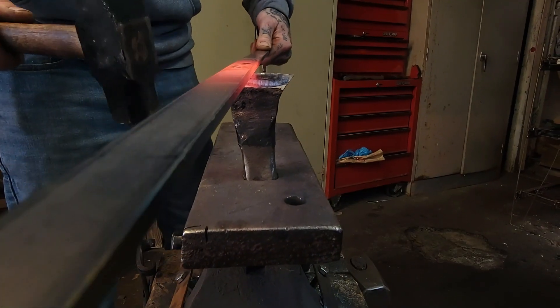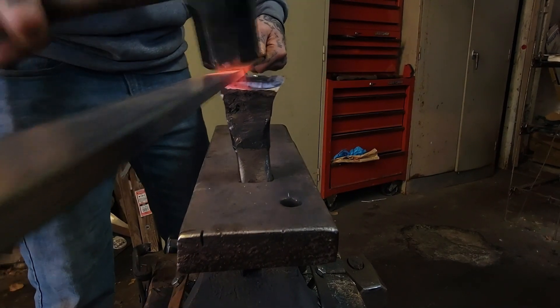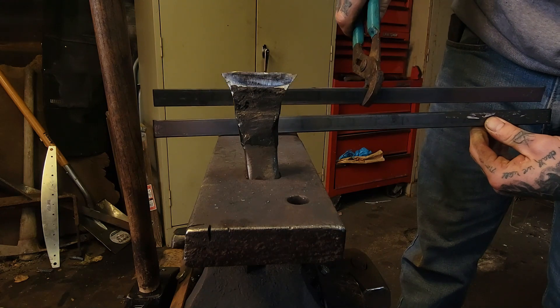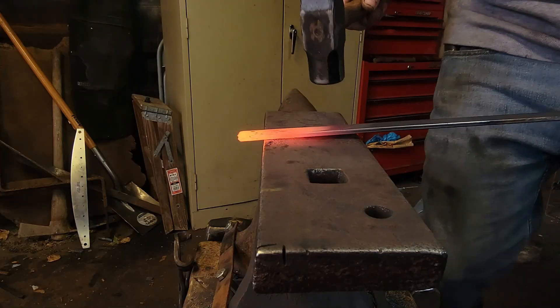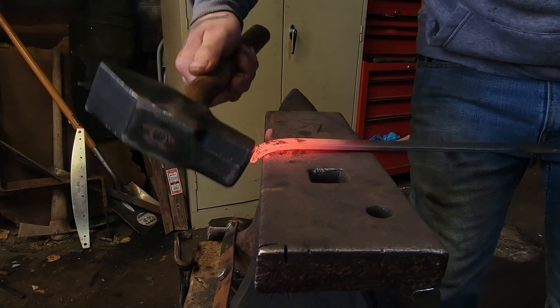We're gonna use the hot cut tool here, go ahead and cut it in half so we can have two equal pieces. Now we're gonna put our curl on the end of our bar.